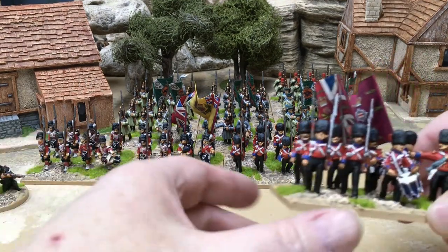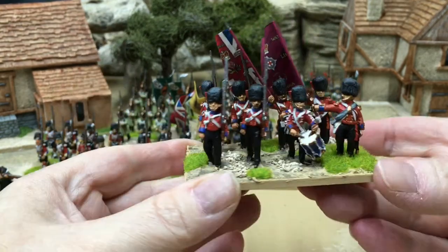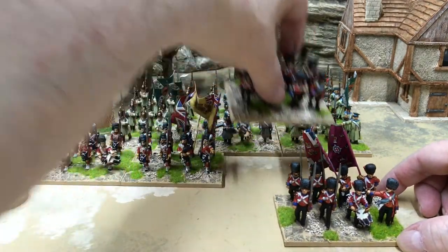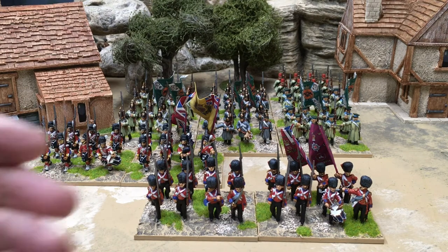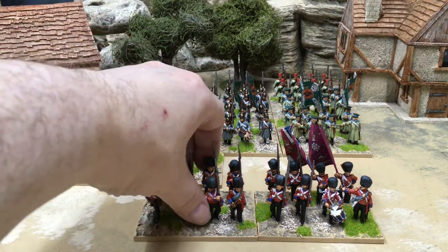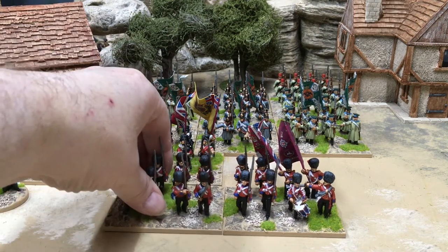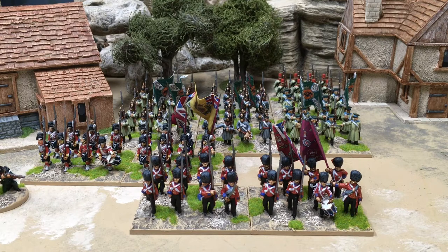Let's start with the Coldstream Guards. Here are eight Coldstream Guards. I've done the units in pairs, so these are both Coldstream Guards — for Sharp Practice they count as two units. But if you put them down together they look like a reasonably sized wargames unit. I'm happy with this as an element base, and I'm happier with that as a unit. So it gives me flexibility while still keeping a nice visual look, which is important to me.